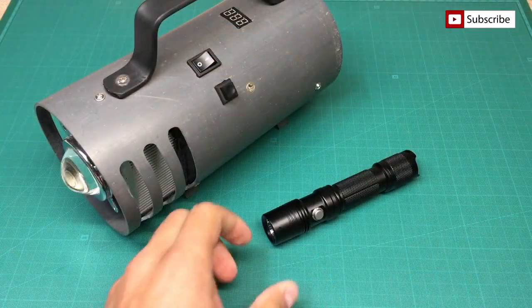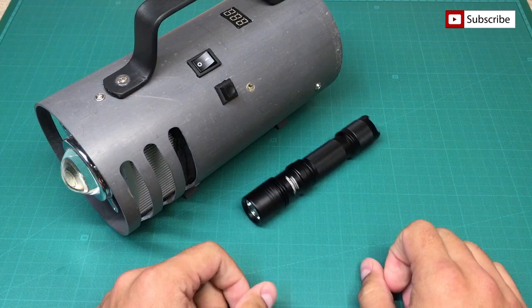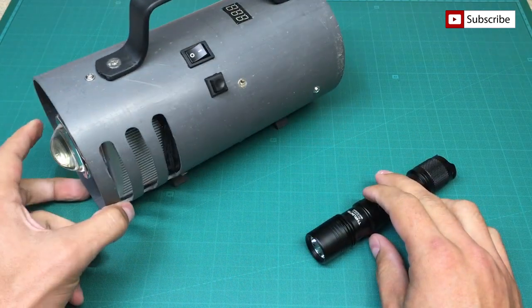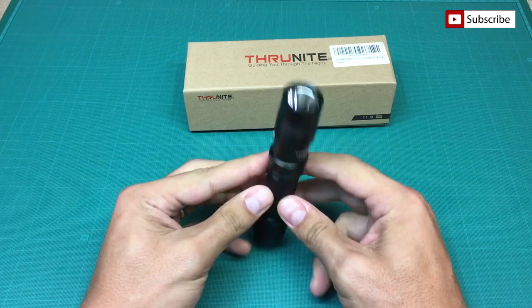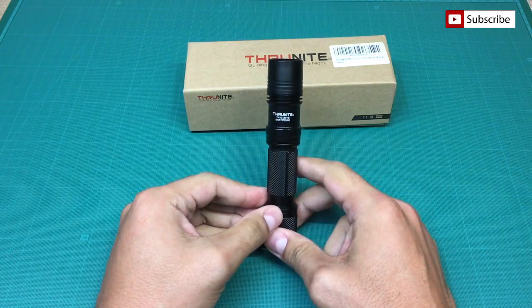In conclusion: where I need a lot of light and a bright lighting source, I'll definitely use my monster 100W LED flashlight. But where I need long-range lighting, waterproofing, and a small body size, the TrueNight N12 is the best possible choice. Thanks for watching, and till the next time.